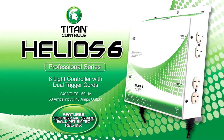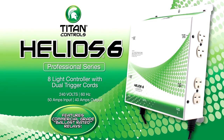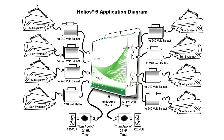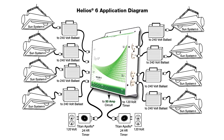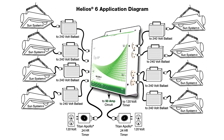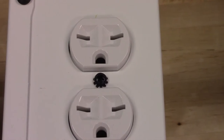First we start with the Helios 6, an 8-light 240-volt controller with dual trigger cords. This ETL-listed controller allows you to control your lights by connecting the dual relay trigger cords to an external 24-hour wall timer such as an Apollo 8. The dual trigger cords also give you the option to run two different lighting schedules. The Helios 6 features compliant NEMA 6-15 outlets.